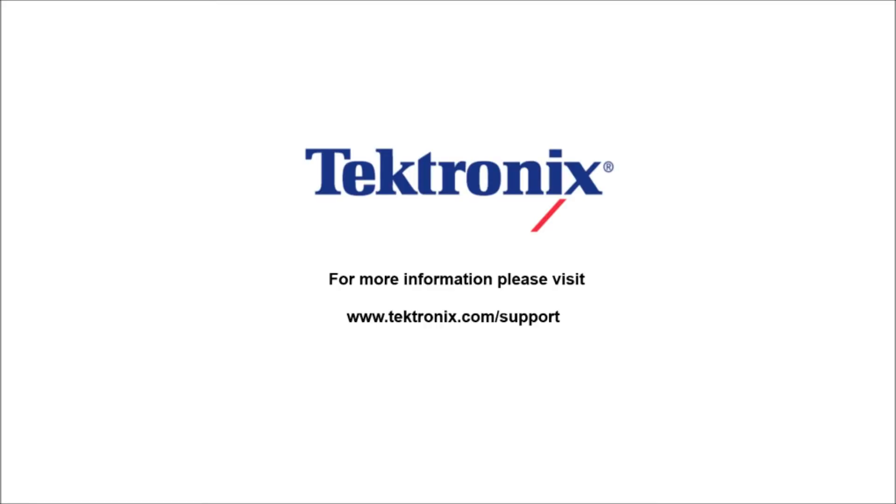Thank you for watching our video. If you'd like to learn more information about our products, please visit www.tektronix.com/support.